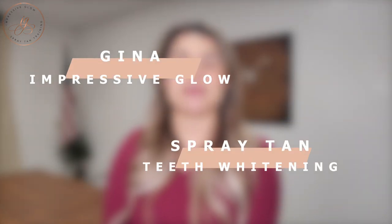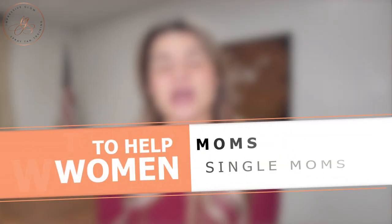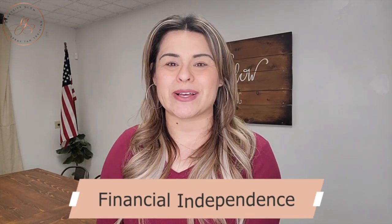Hey guys, welcome to Impressive Glow. My name is Gina. I am the owner and educator of Impressive Glow Spray Tan and Teeth Whitening Training, where my ultimate mission is always to help women, moms, single moms learn how to start a side hustle as either a spray tan or teeth whitening technician and to build some financial independence in that process.